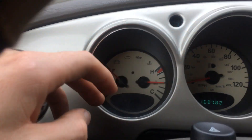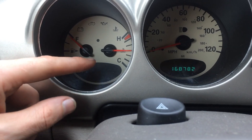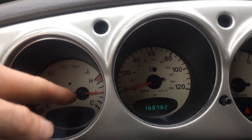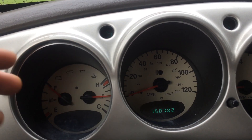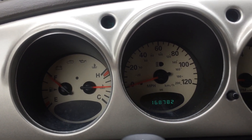Also, for cars that have traction control and things like that, all those lights will light up. And if they don't light up and you have that feature — say you have traction control and those don't light up — then that means the little bulb in the back is blown. Thank you for watching.